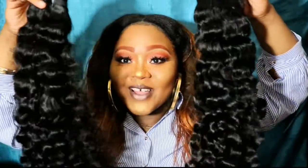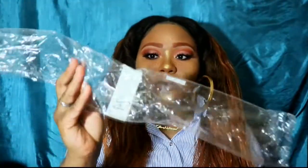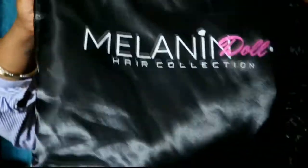This is the mink Deep Wave — look how pretty! So I do have a closure coming from them as well; it should be here on Tuesday, today's Saturday. The hair came in this plastic wrapping with the number on it as well as the Melanin Zalt logo. And y'all already know the hair comes in these bomb-ass bags — I have so many Melanin Zalt bags, like, it's not even funny.